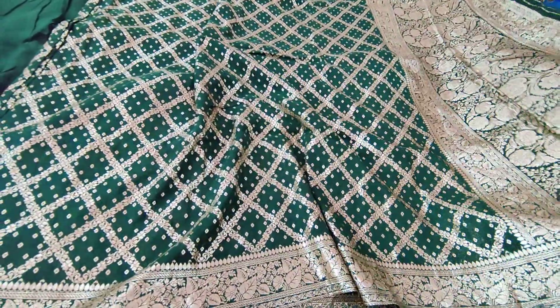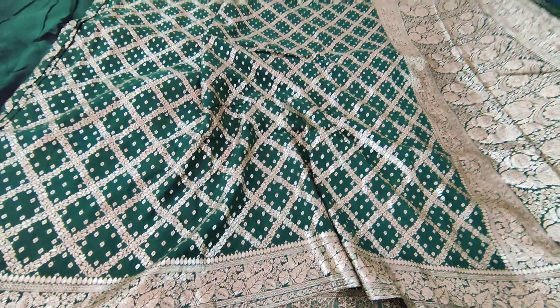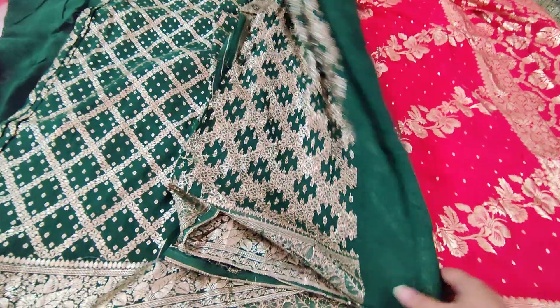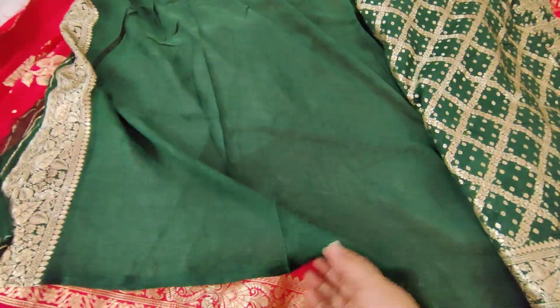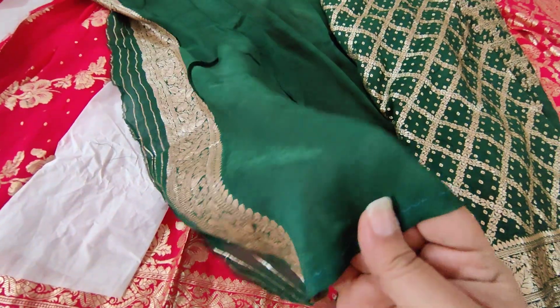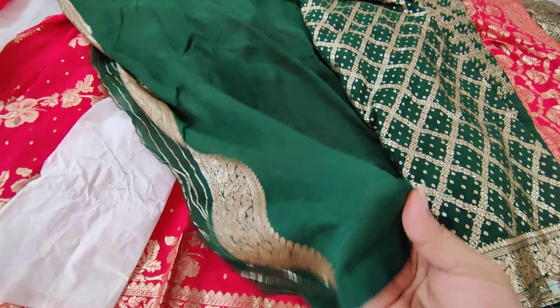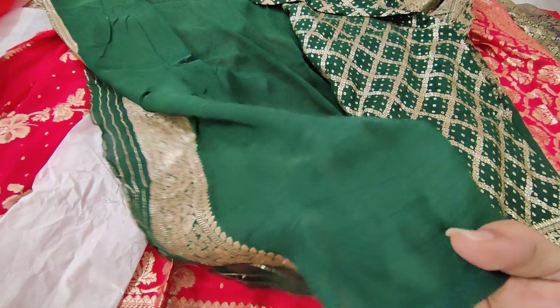A very beautiful dark green color bandini with heavy work on Mata. With heavy work — if you guys are bridesmaids, you can go for this one absolutely. And plain blouse. We have the bottle green blouse. You can see the shining of the fabric and we have the quality of the fabric.